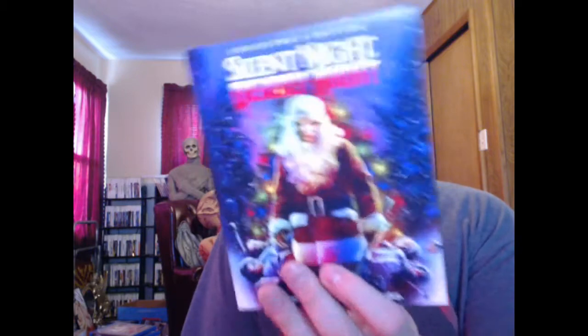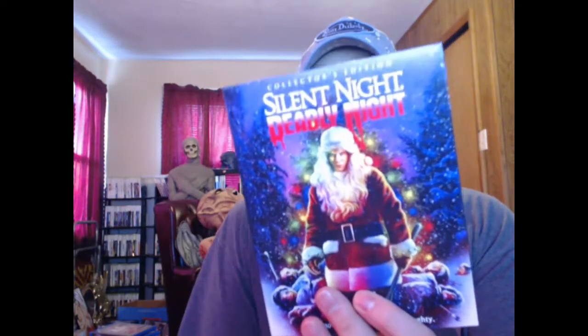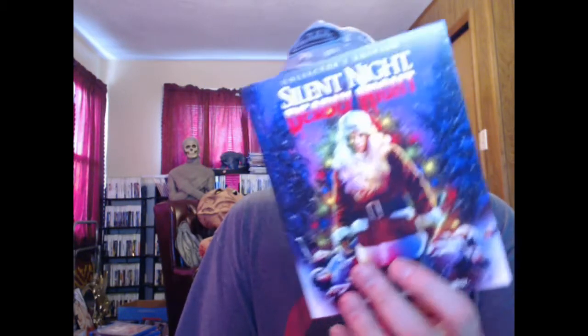I'm sure there might be some blowback about the SD inserts, but we've seen that before and it wasn't a big deal on some of the other releases. Like I said, I'm sure they did the best they could to source the absolute best materials for this. So that's the Silent Night Deadly Night collector's edition — I'll have a full review up soon at markfusion.com and a video up in the movie review playlist as well.